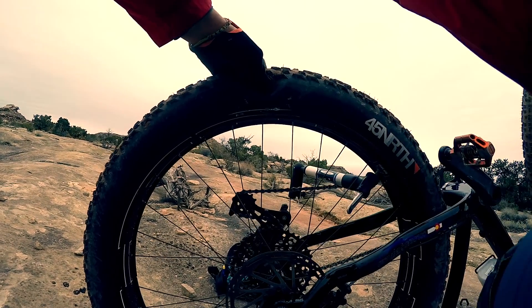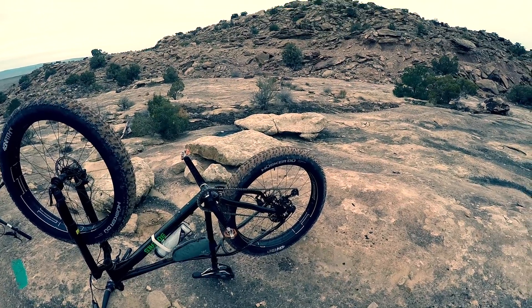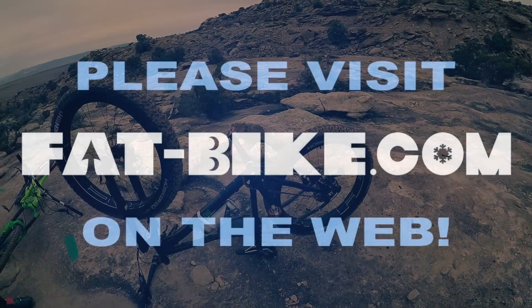I wonder if that sealant will seal that. Fat kids shouldn't take drops on fat bikes — that's my lesson of the day.